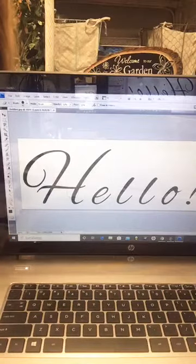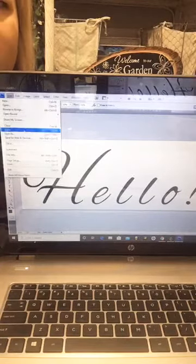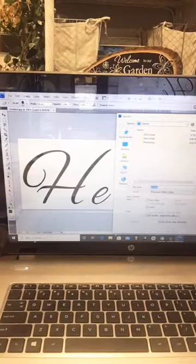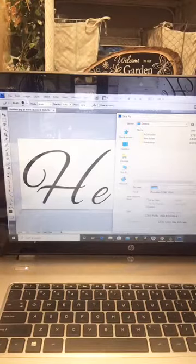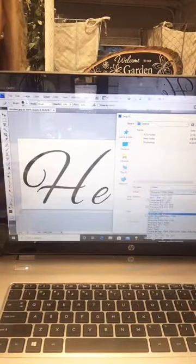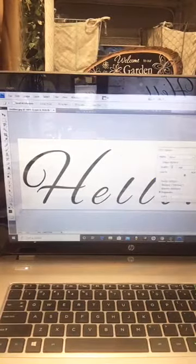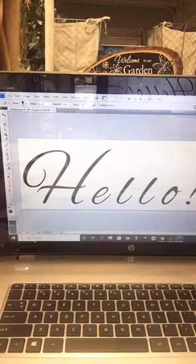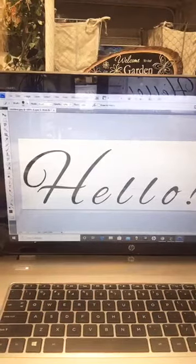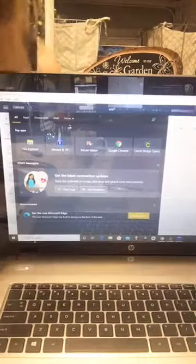In Paint, go to file, save as JPEG — same process as Photoshop. You're just creating text, making it big, and saving it as an image file. It can be a sentence, a saying, anything. Then you'll bring that image into Cricut Design Space.